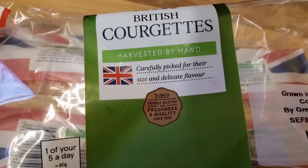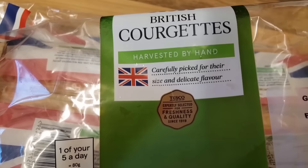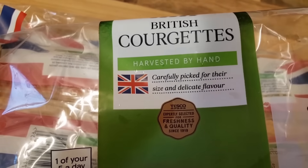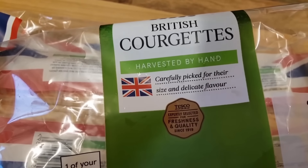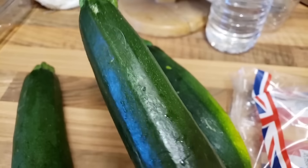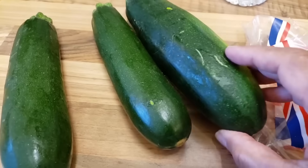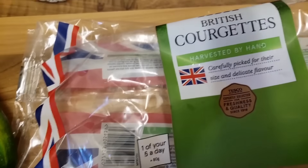Hello friends, today I'm going to cook courgettes. In Indian Hindi and Urdu language it is called 'tori' or 'turai', and in Punjabi they also call it 'tori'. I bought these in a packet yesterday and I'm going to make them today.